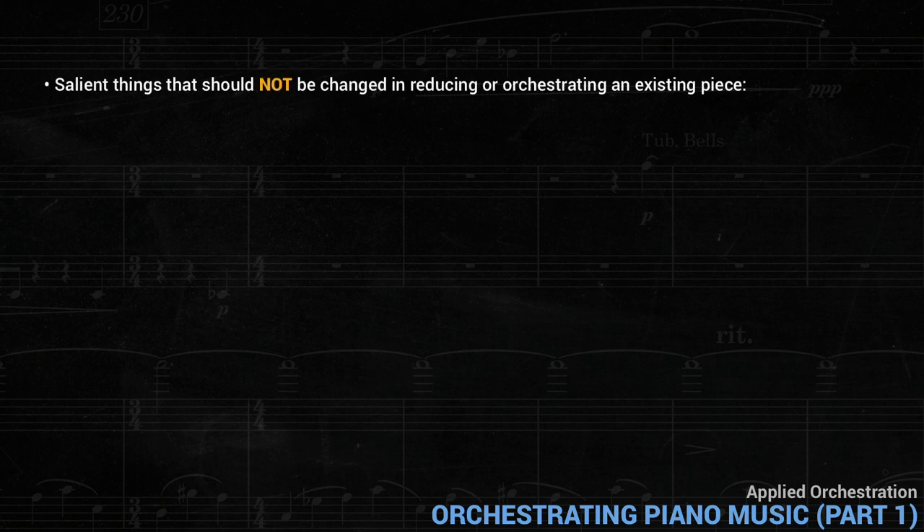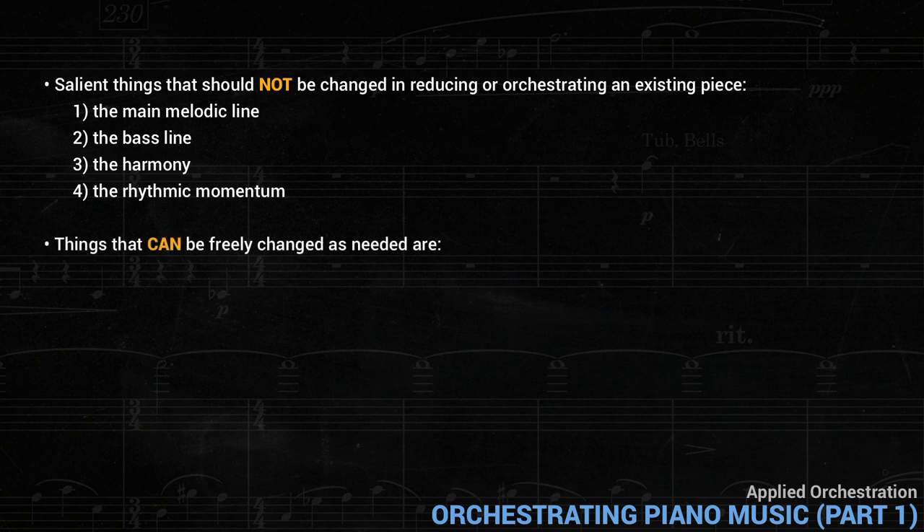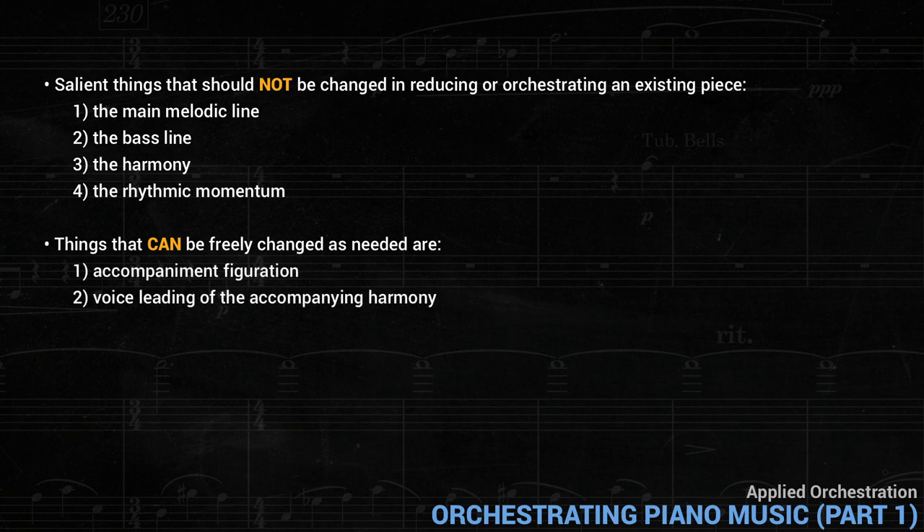There are certain very salient things that should not be changed in reducing or orchestrating an existing piece: the main melodic line, the bass line, the harmony, and the rhythmic momentum. The original registral planning should also be considered, although thinking for orchestra sometimes requires doublings outside the original range. Things that can be freely changed as needed are the accompaniment figuration and the voice leading in the accompanying harmony.